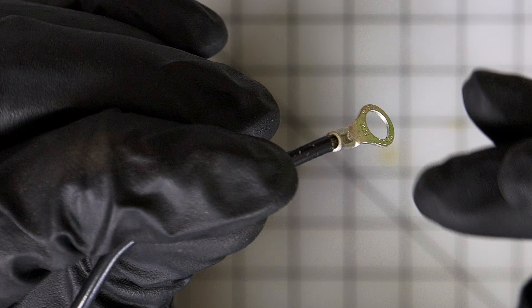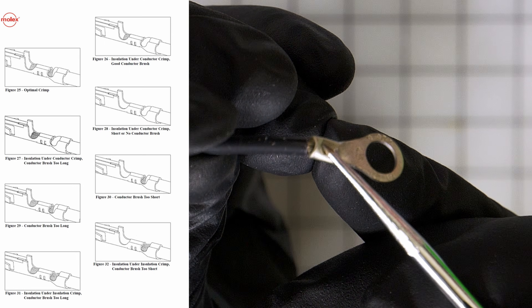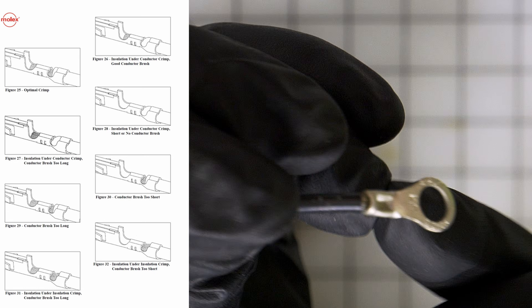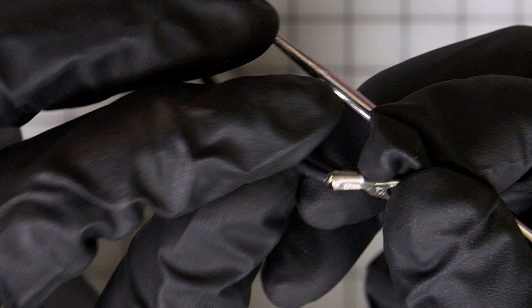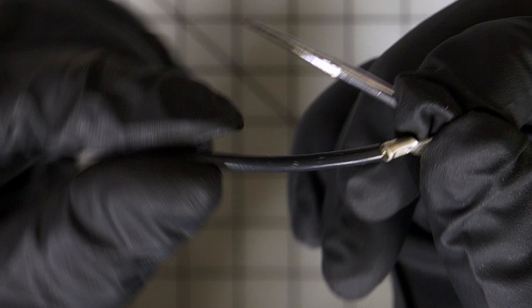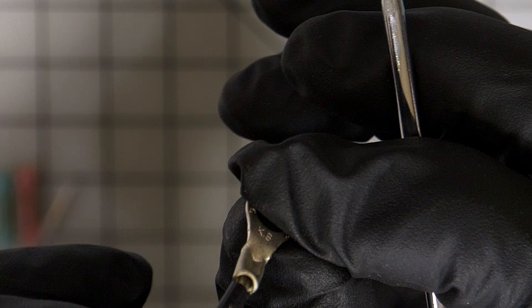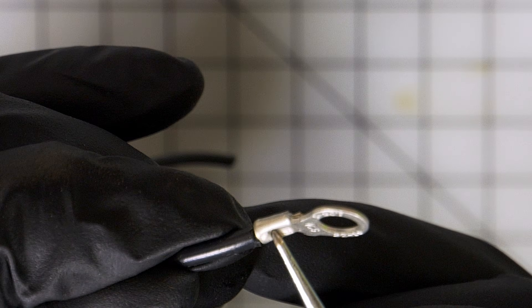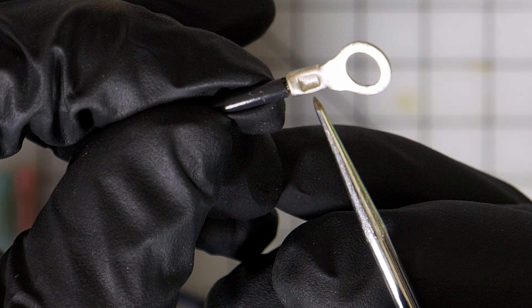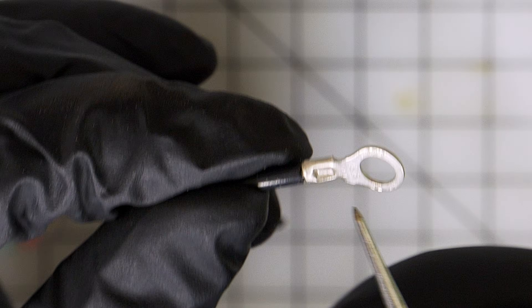Now we'll talk about the bell mouth. This part right here — this little flare — see how it's flared open? That's going to be your bell mouth. You don't want it flared open too much and you don't want it too tight, because you need the wire to have some room to flex. If this isn't flared open enough, it can cut the wire. Make sure you get your crimp die in the middle so you have a nice, good bell mouth. It's going to take practice to get this dialed in just right.